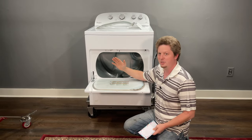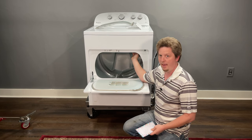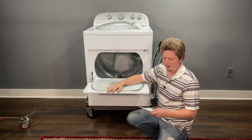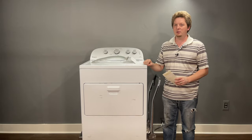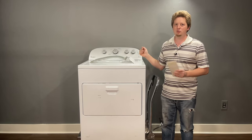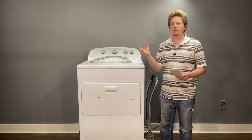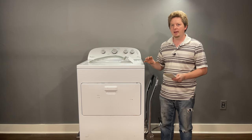Check that the dryer intake doesn't have a dryer sheet stuck against it. They're waxy and slightly sticky when hot, and if one hits the intake just right it'll stick and restrict airflow, causing the dryer to overheat. Also, if you're in an apartment using one exhaust line for several dryers, that's a bad idea — it can back-feed lint into other dryers. Each dryer should have a separate line.